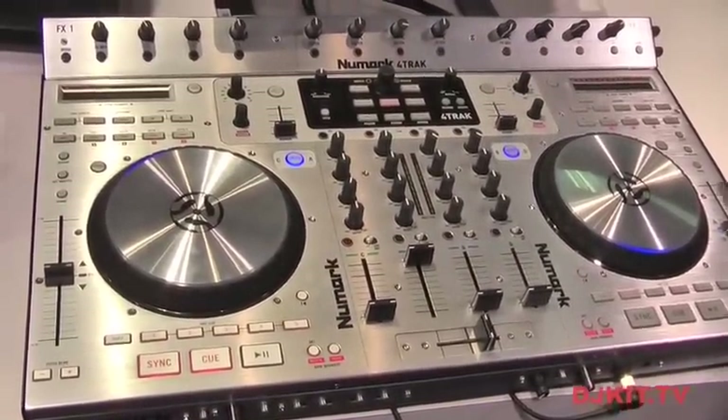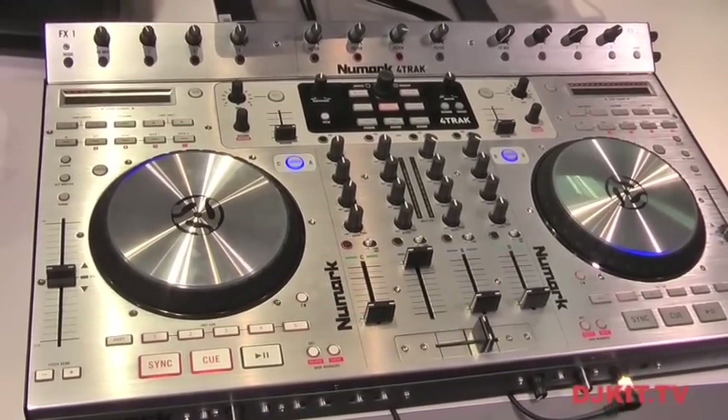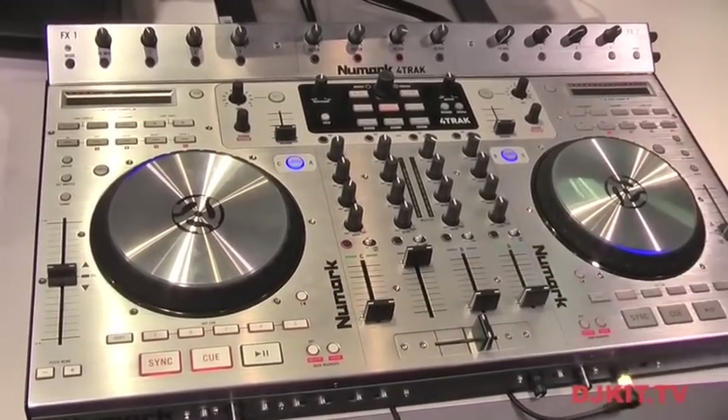So this is the Newmark 4-Track. We're very excited to be showing it off here at NAMM 2012. The response has been great and we think it's kind of sexy.